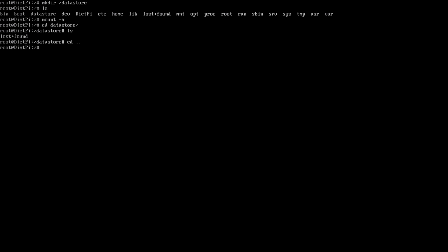We're not done yet — we need to create the directory permissions. Run: chown www-data:www-data /datastore, and then chmod 0770 /datastore. Now the permissions are correct and the user can be accessed by NextCloud. That folder is all set.